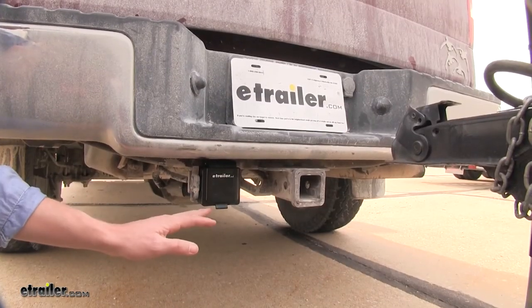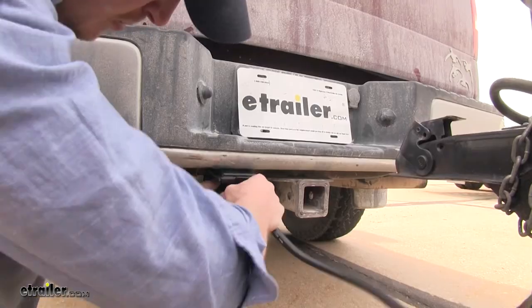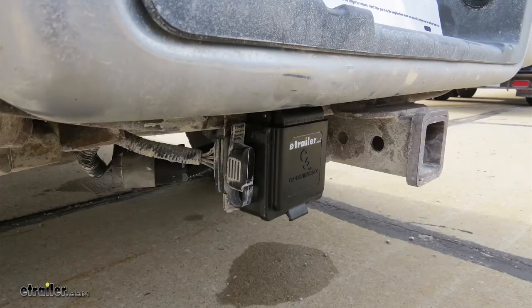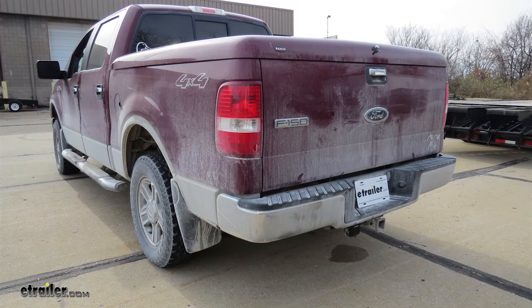With everything reconnected, the easiest way to test it is to connect it to your trailer. Check it out — we have our left turn, right turn, running lights, and brakes. That's going to complete our installation of the Easy Connector Magnetic Seven-Way Trailer Connector, part number 319-S7-06, on our 2005 Ford F-150.